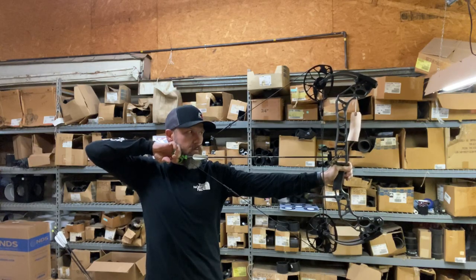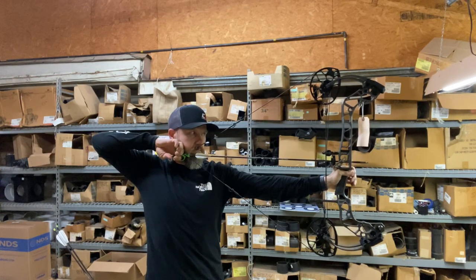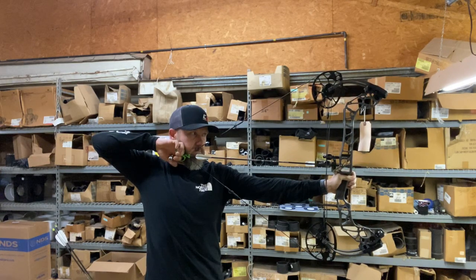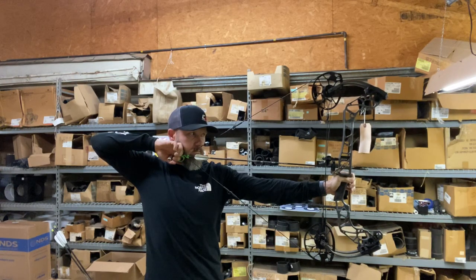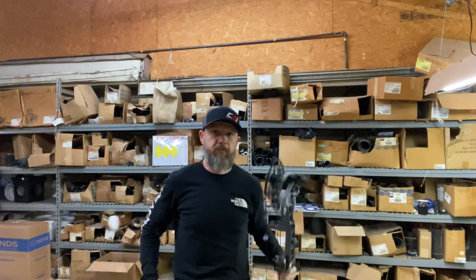It's naturally going to have an easier draw than 60 pounds, but it holds very steady. 255. That's not bad at all for a 60-pound bow.